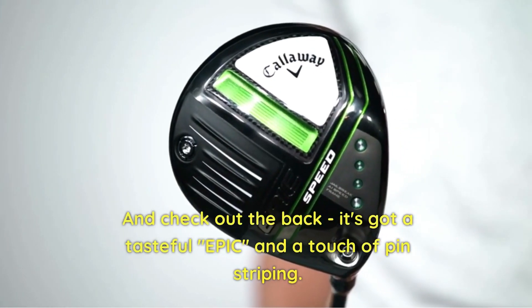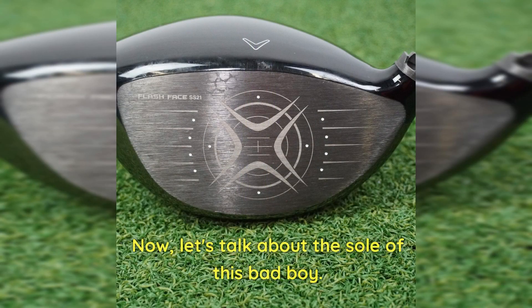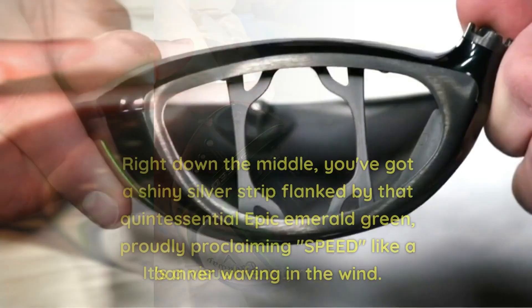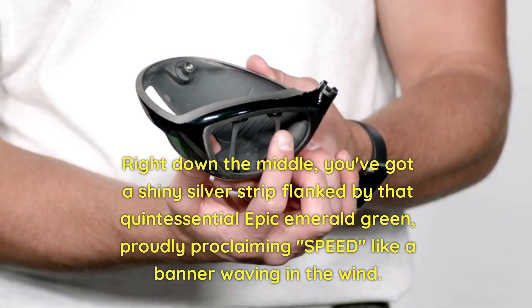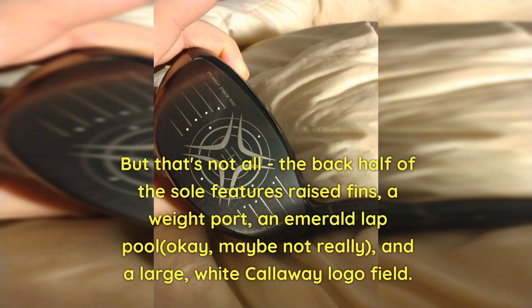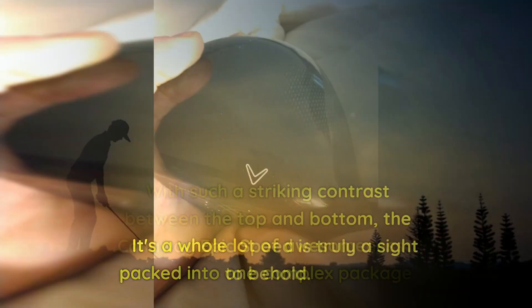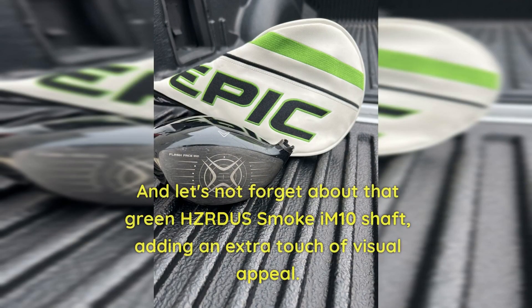Check out the back — it's got a tasteful Epic branding and a touch of pin striping. Simple, yet stylish. The sole is a visual feast. Right down the middle, you've got a shiny silver strip flanked by that quintessential Epic emerald green, proudly proclaiming 'speed' like a banner waving in the wind. Running alongside the face are the four mighty ends of the Jailbreak Speed Frame, giving this driver some serious backbone. The back half of the sole features raised fins, a weight port, and a large white Callaway logo. It's a whole lot packed into one complex package. With such a striking contrast between the top and bottom, the Callaway Epic Speed is truly a sight to behold. And let's not forget about that green Hazardous Smoke HZRDUS shaft, adding an extra touch of visual appeal — it's like having your own personal style caddy on the course.